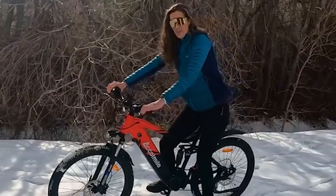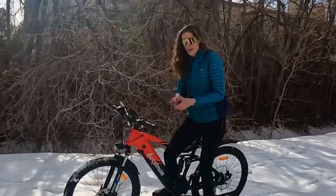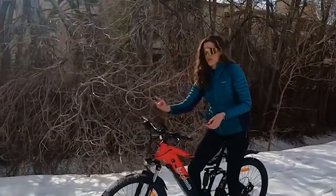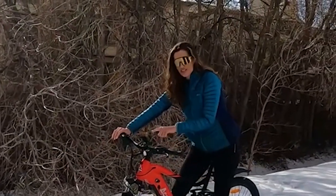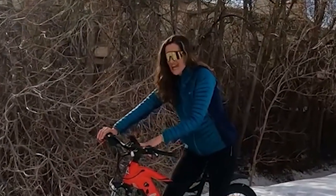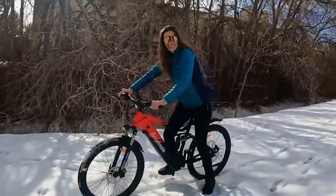It has a thumb throttle on the left, which is one of the first things I noticed. I really like them on the right better, but it's probably a matter of getting used to. The screen is a color display and it looks gorgeous too. I'm going to go on a ride and tell you about my impressions.